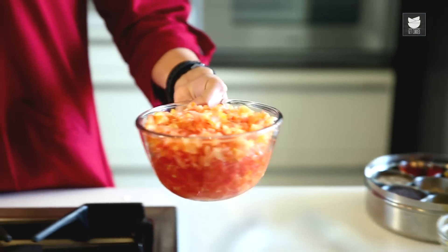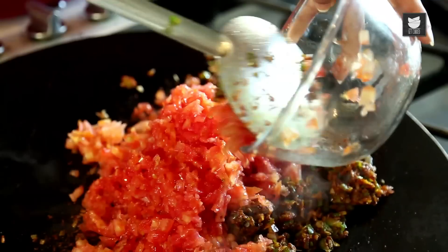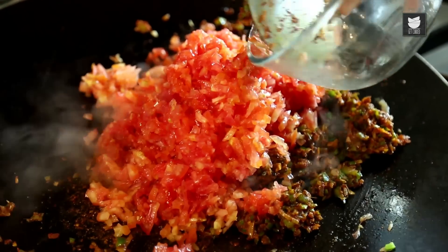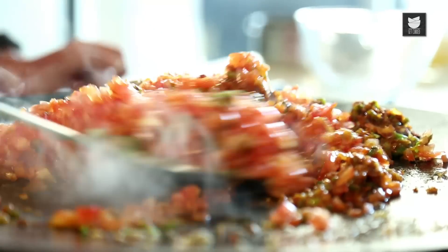And now I'm going to add Tomatoes. Here I have chopped 6 medium Tomatoes. You have to sauté this till the Oil separates.